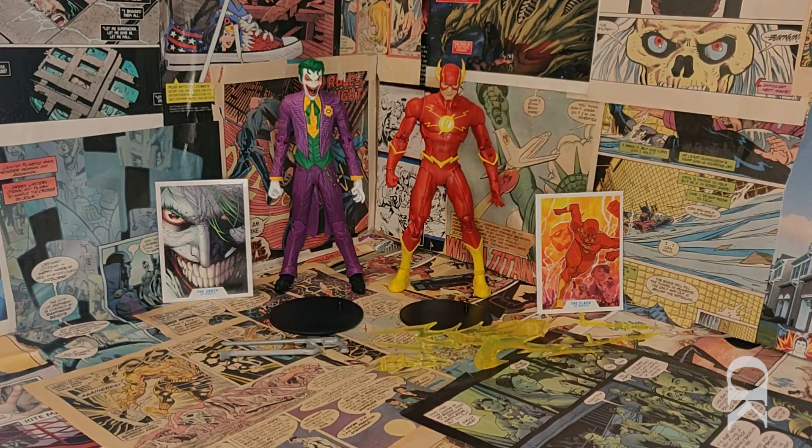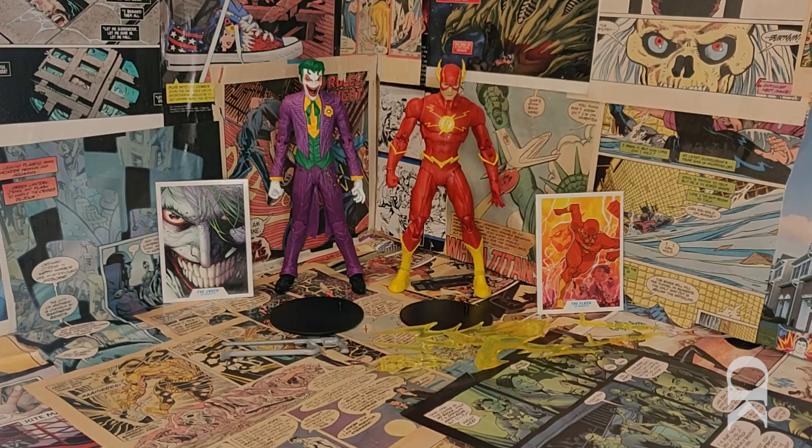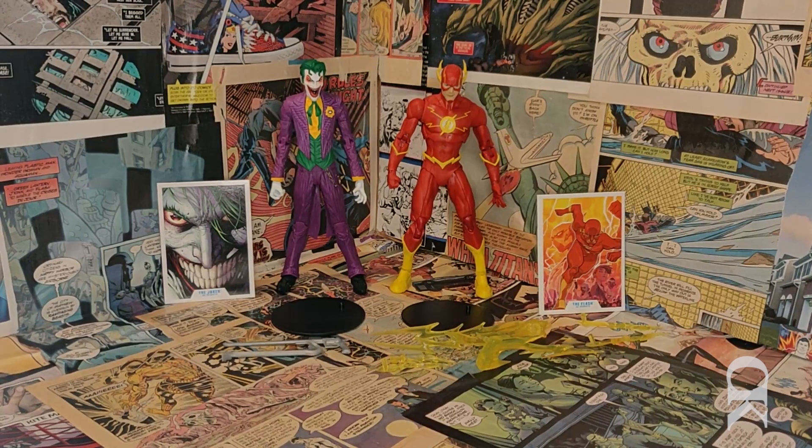In summary, Flash comes with a perfectly appropriate amount of accessories and Joker is a little light. Honestly, if it's a cost thing, I could do without the character cards — I just throw them in a box when I'm done, I don't display them next to each character. If McFarlane needs to cut those in order to spend money on extra accessories, I'd rather they do that.